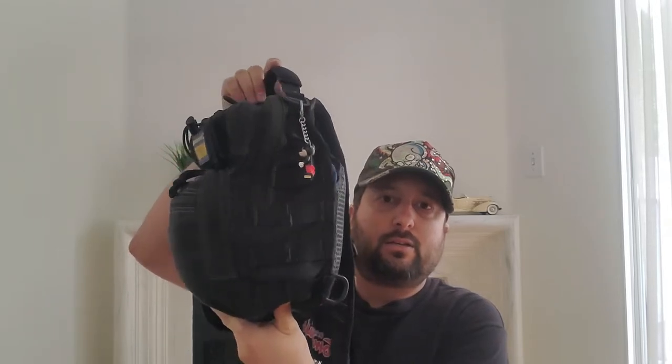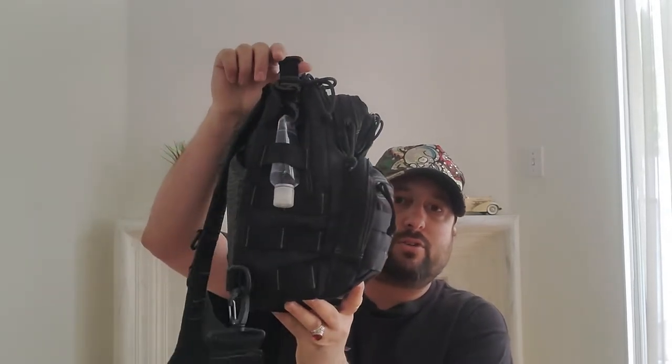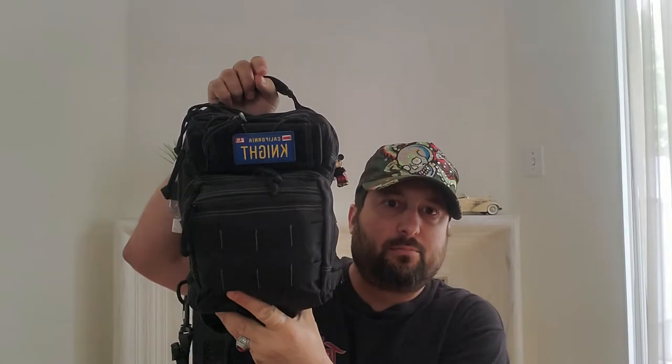Hey ladies and gentlemen, hope everyone's doing well. I wanted to do an updated video on my EDC. I was carrying around the Maxpedition Lunata sling bag, and after watching many videos on YouTube I actually bought that bag. I've probably been carrying it for maybe a year or so.